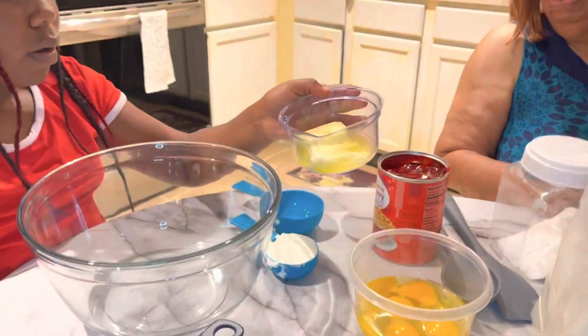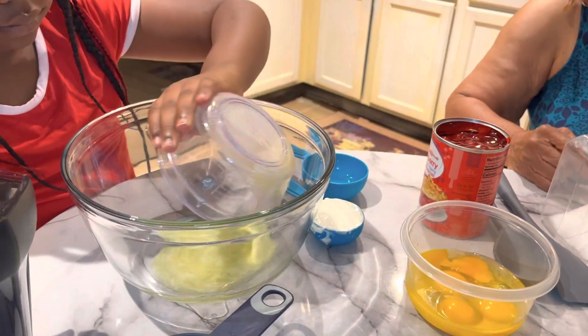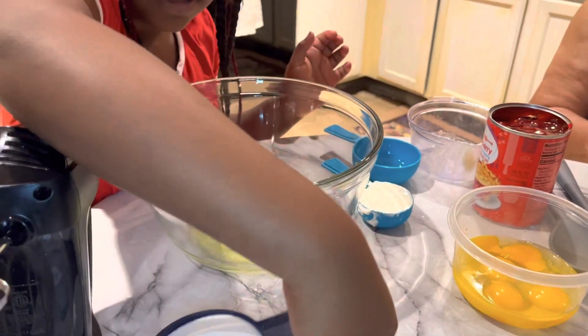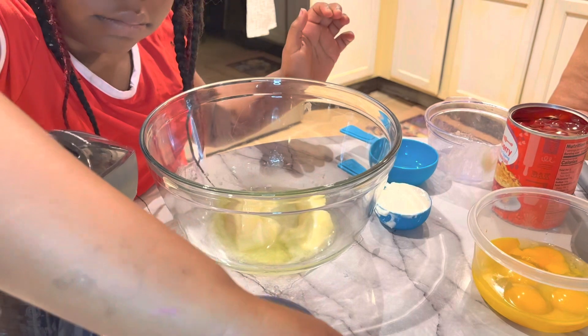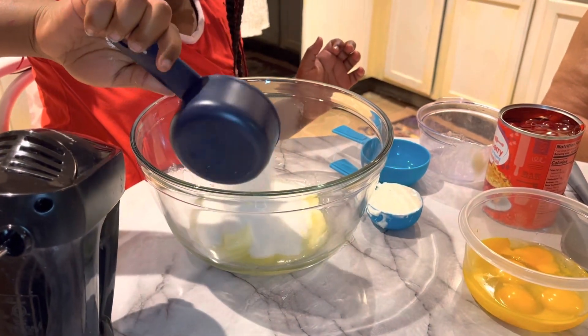And these are going to be my ingredients. One stick of butter. One cup of sugar.